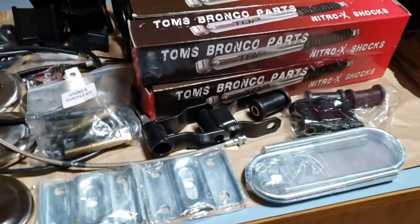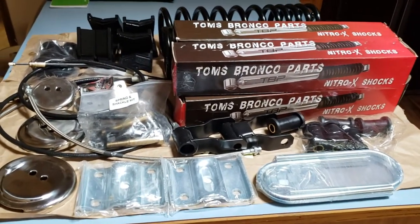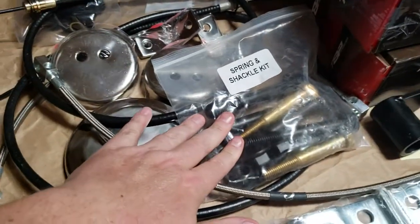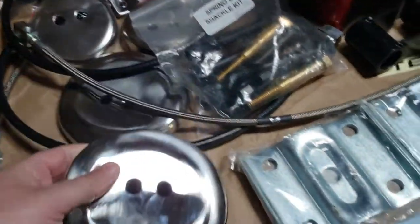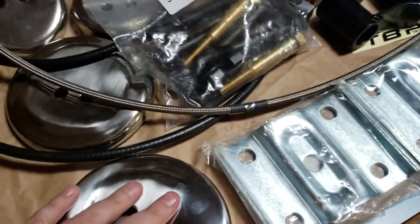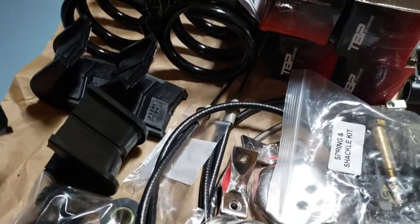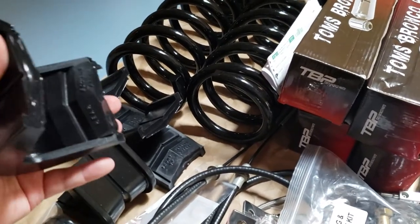Basically, this is a Tom's Bronco Parts kit — it's a two and a half inch lift. There are a couple of additional parts I've picked up as well: the leaf shackles, a spring and shackle kit so I can replace my bolts, the coil spring plates, and the u-bolt plates for the axle. Not only does this stuff make it look nicer, but it's also in a lot better condition than what I had. As you will see, the old bushings and such will look much different than what I'll be installing.